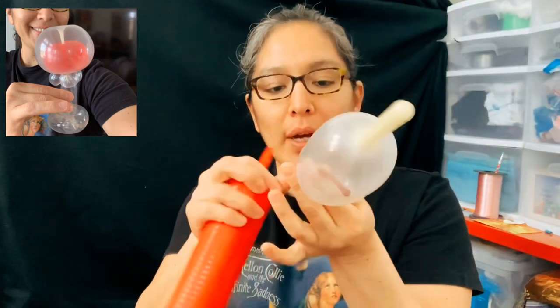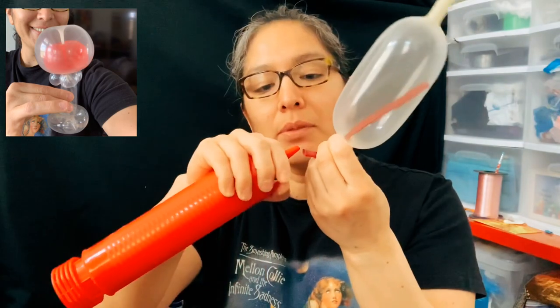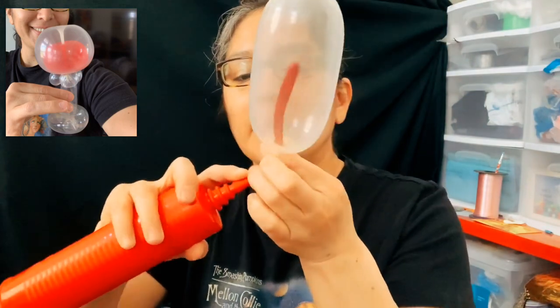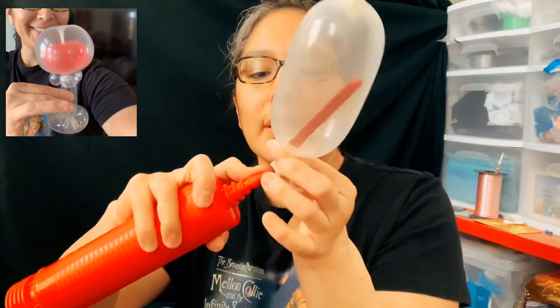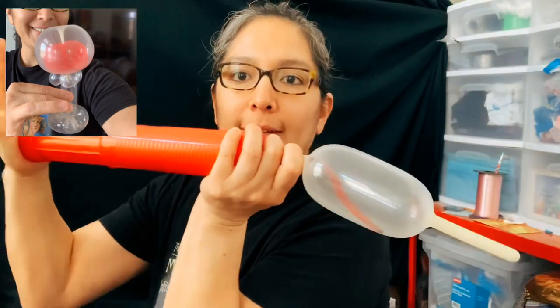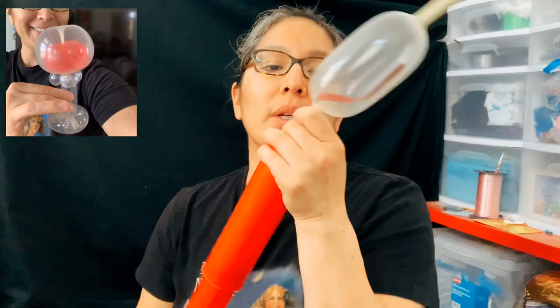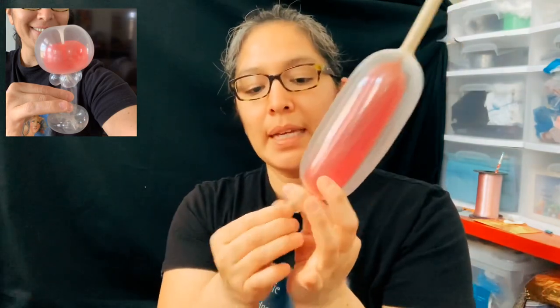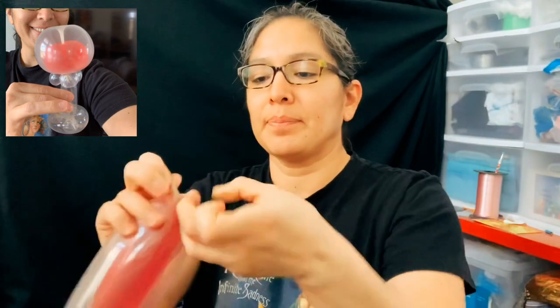Now inflate the red one. Pull the red balloon a little bit so it's easier to connect it. When it's connected you can accommodate things. Grab both balloons, pull them, make sure, and inflate - it's going to be a little bit harder because there are two balloons. You always lose a little air. Grab these two balloons and tie them. You can cut the excess.